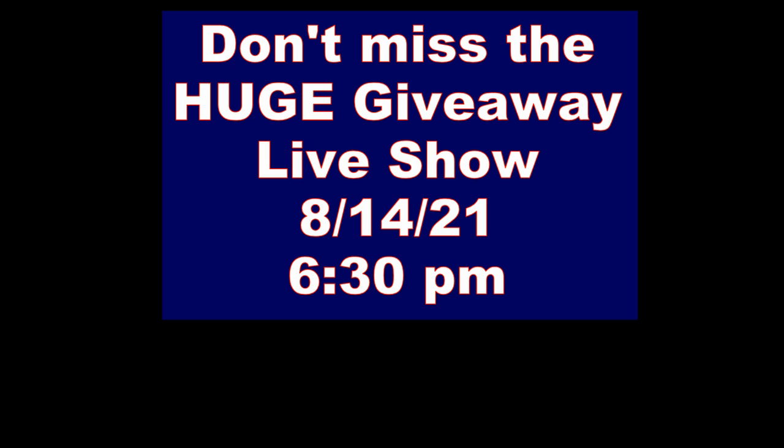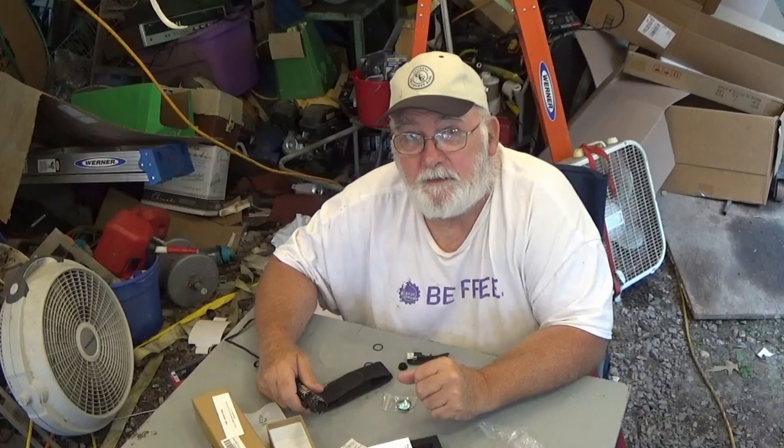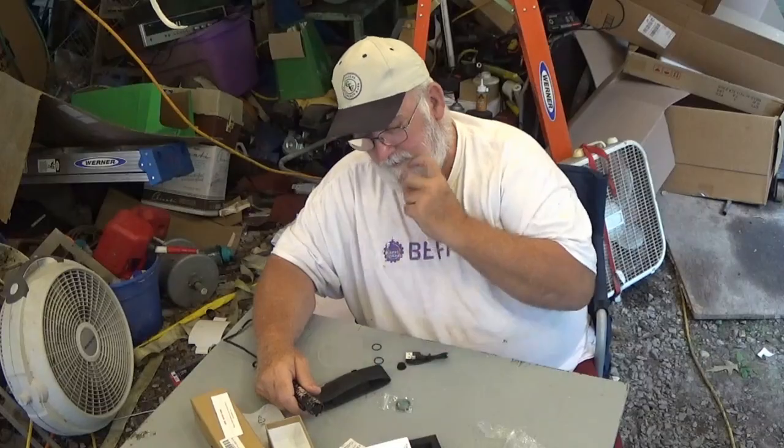Thank you for subscribing to Papa's channel. The secret code word is O-ring!